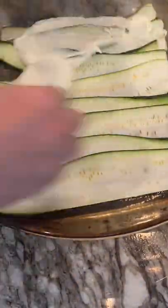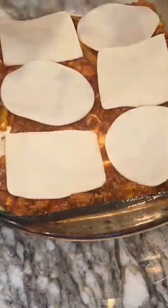Here we go. Zucchini lasagna. Start with a layer of zucchini, your ricotta mixture — ricotta and egg — then your beef and sausage mixture.